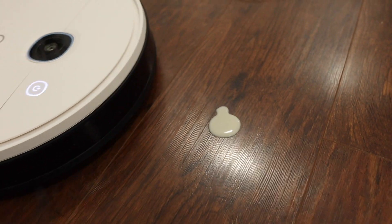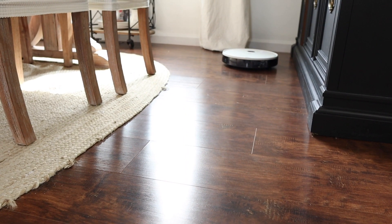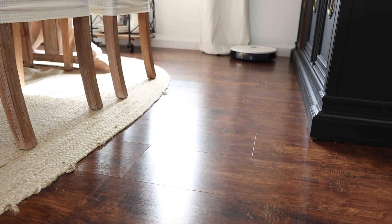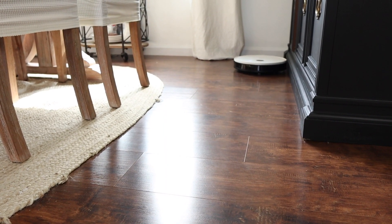It cleans the floors so well — I even put a little bit of oat milk on the floor to see if it would clean it up and it did, it mopped it so well. So I know if I have any sort of mess, the Yidi will do the job. This would make a wonderful Christmas gift. I'll have a link down below for this specific Yidi vacuum, but you can also shop on Amazon and check out Yidi's official website for giveaways and extra $40 off opportunities.